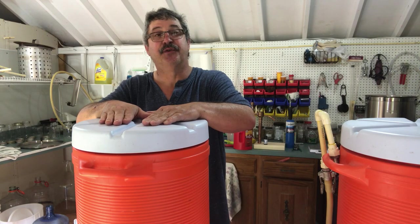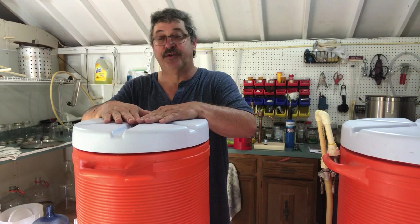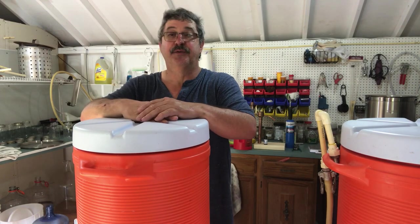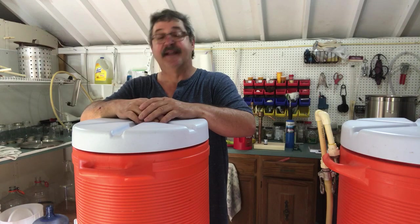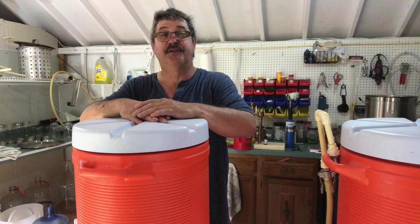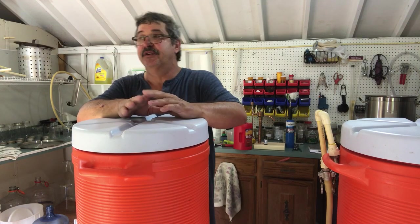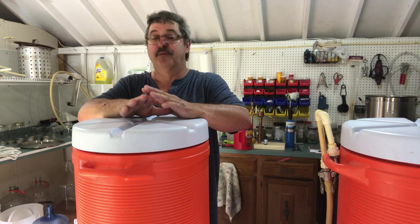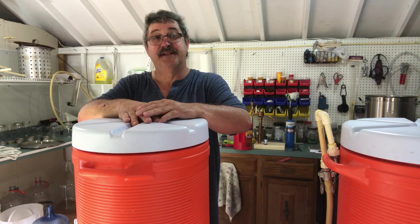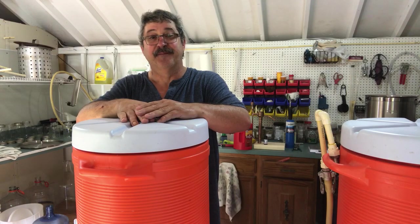It converted the starches from the grains into sugars. We sparged all the liquid into a fermenter, and then we're going to let that come down to yeast pitching temperature — right around 75 degrees. Then we'll add yeast and let it sit there for a week to 10 days. When it's done fermenting, we'll move on to the next step.